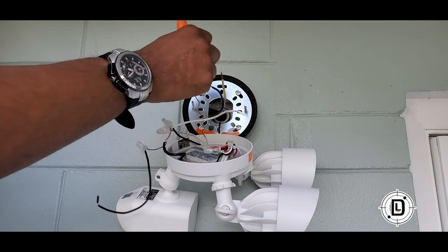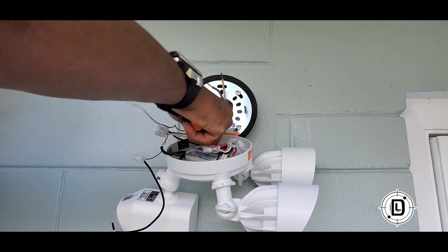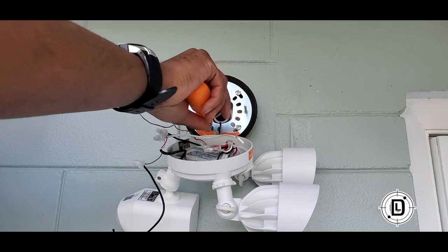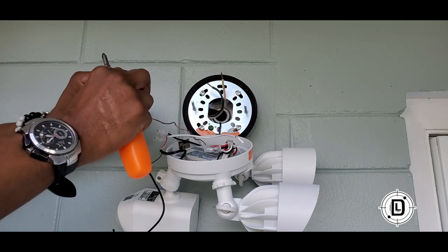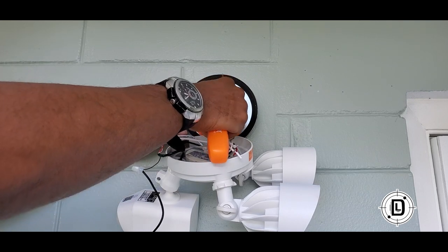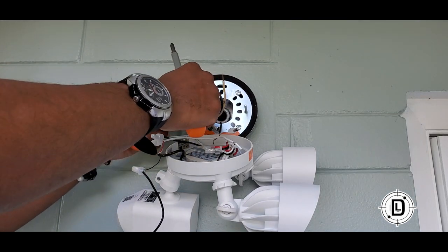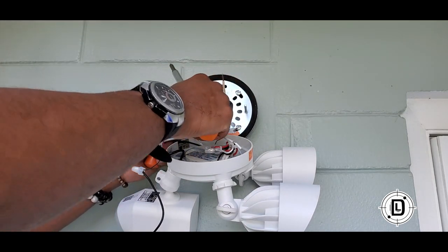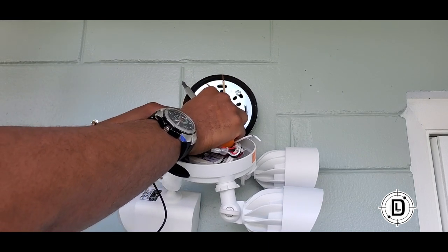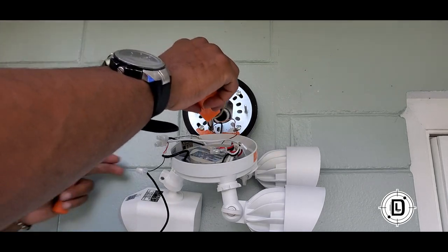We're going to take our ground wire and unscrew the ground a little bit on the bracket. Take the ground and put it around, hooking it on the ground screw. I didn't have a ground coming out of my existing wiring, which is okay — you may or may not have that. Hook it on and screw that back down.